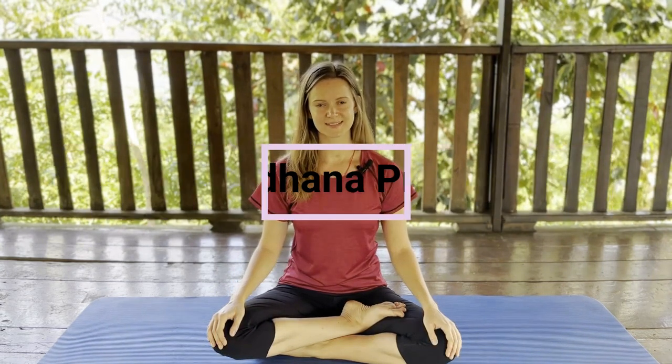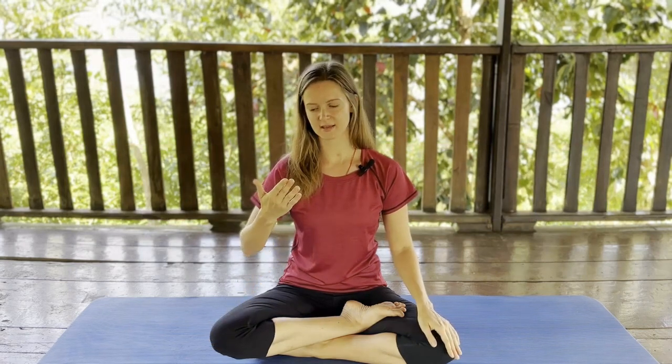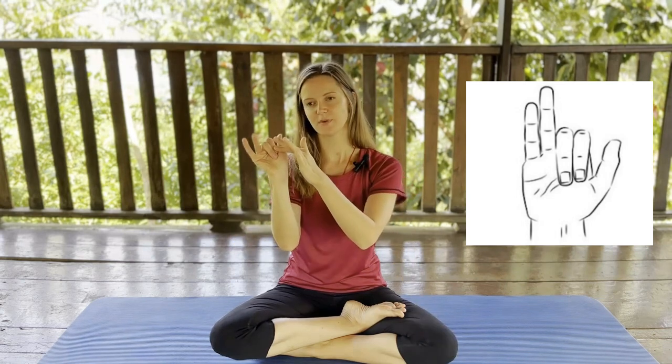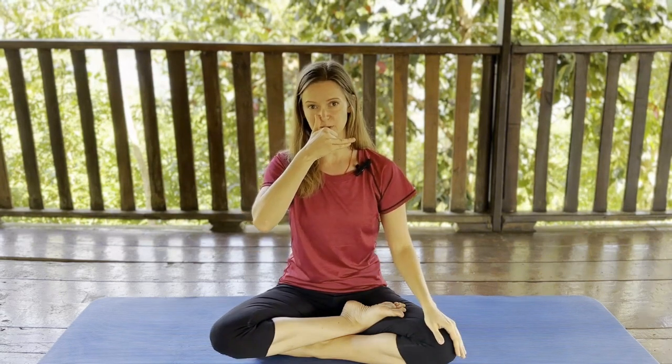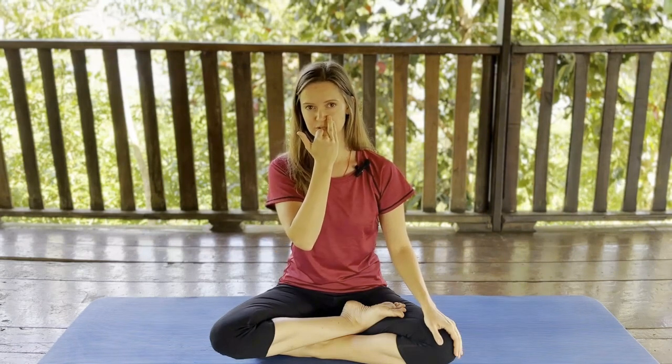The first practice is called Nadi Shodhana Pranayama, and for this you will be using your right hand in Pranava Mudra. For this you bend your index finger and the middle finger, so the thumb will be used to close the right nostril and the ring finger will help you to close the left nostril.